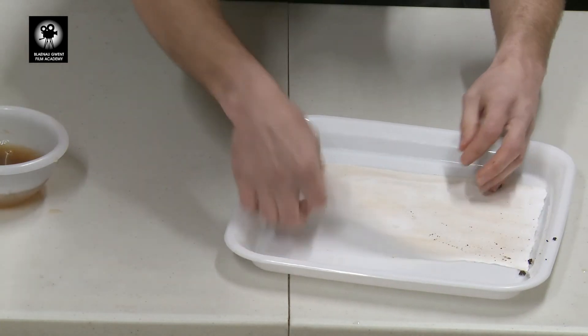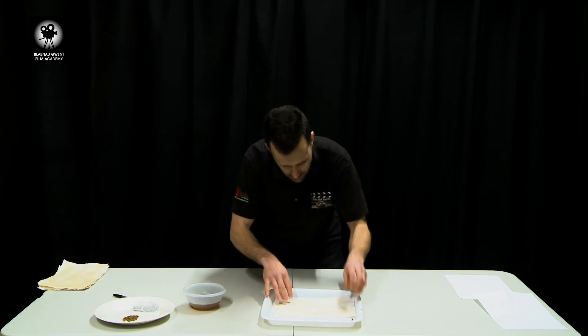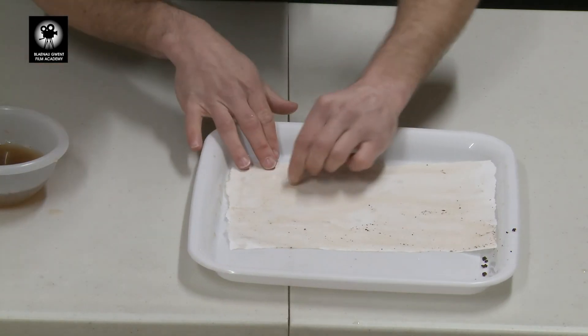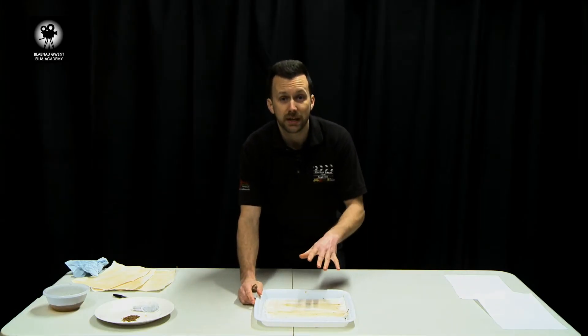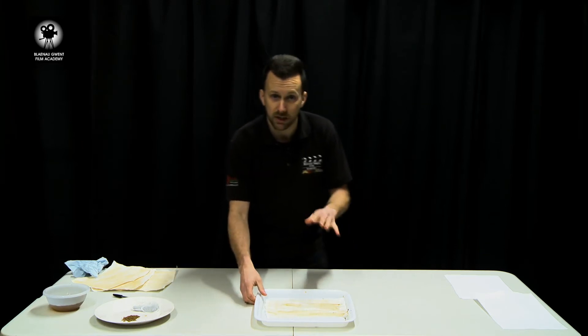Brush off your excess tea. Now if your tea bag hasn't exploded, you can take a little bit of coffee, wet the granules and just smear that in as well to give some different shades and patterns. Once you've finished making your paper look old, you need to put it to one side for it to dry out completely.